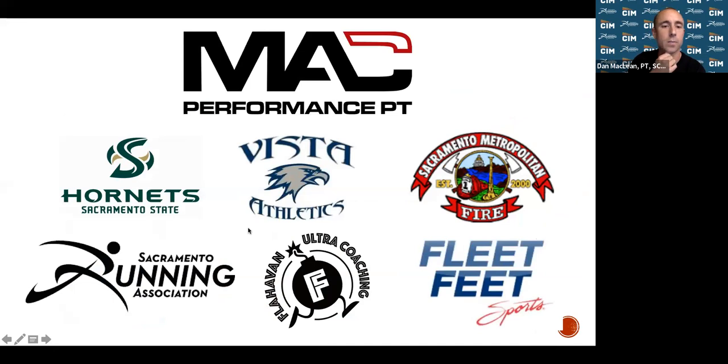Our clinic has affiliations with Sacramento State Athletics, Vista Del Lago High School in Folsom, several fire departments across Sacramento, and the SRA — this is probably my fifth or sixth CIM University talk. We also have a relationship with Fleet Feet, where we started doing treadmill running video biomechanical analyses about eight or nine years ago, and with Flahaven Ultra Coaching for strength, conditioning, and physical therapy needs.